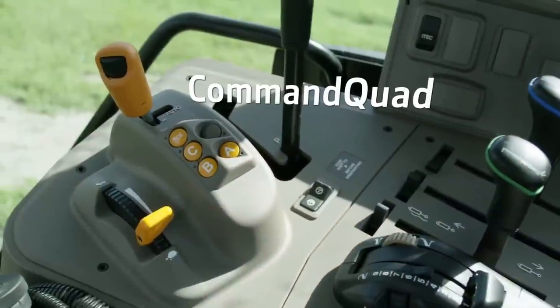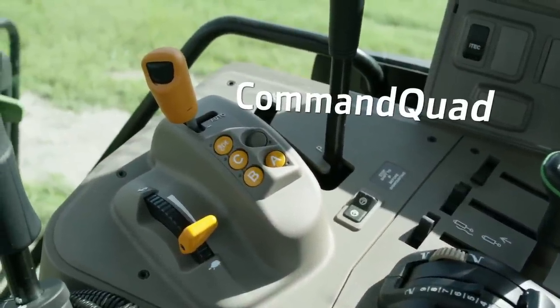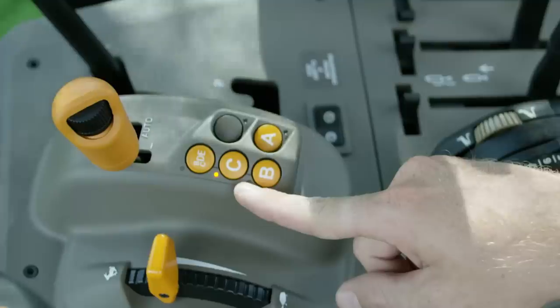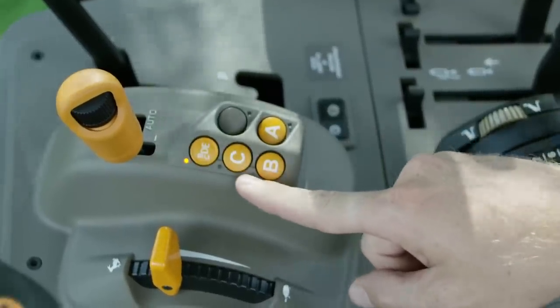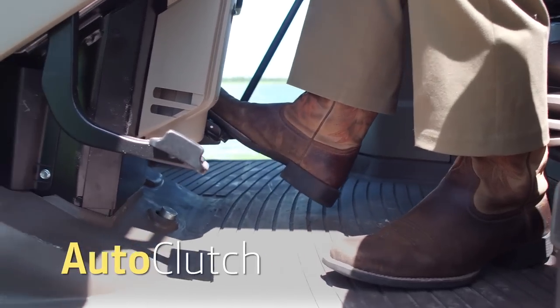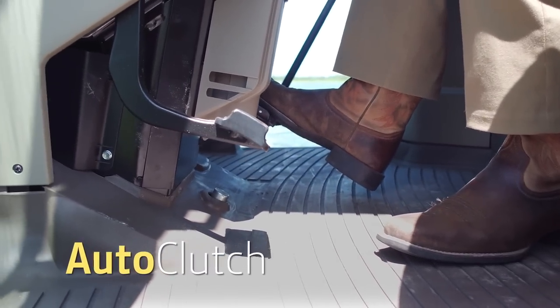The Command Quad Transmission offers several features to make baling and loader jobs easier for the operator. Operators can now change gears and ranges on the go with the simple push of a button without clutching the machine. This new feature, Auto Clutch, gives operators the ability to brake without using the clutch.